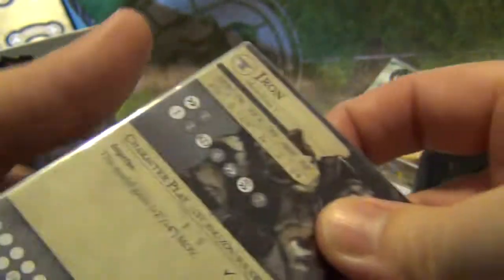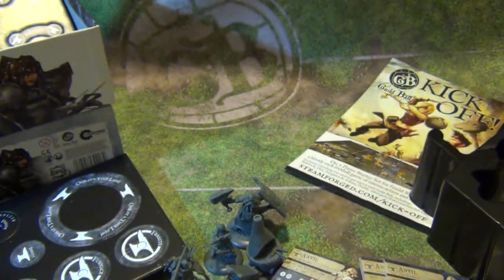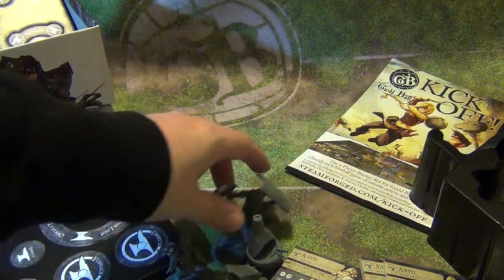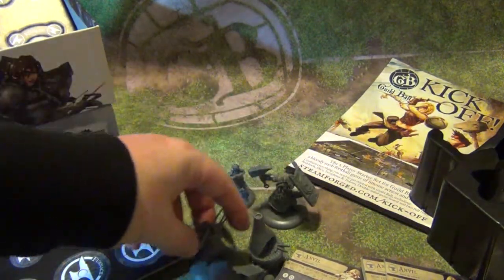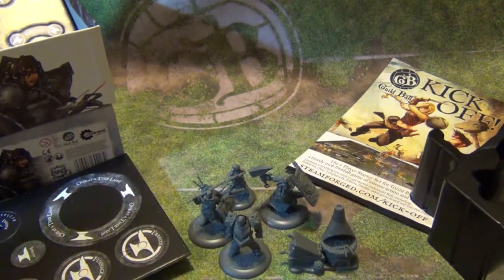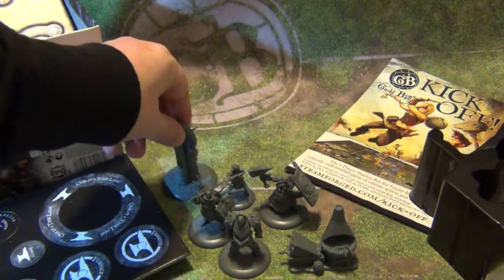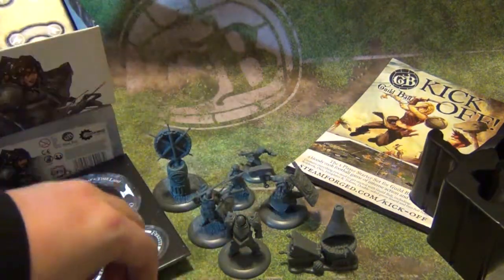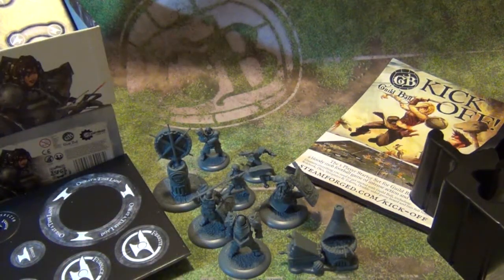So there you go — that's pretty much the box set for the new Guild Ball team, Blacksmiths. Check it out. It retails, from what I know, at about $50. Very similar to all their new teams that are going to be released in all plastic form — it's going to be $50. I'd say it's worth every penny. I hope you guys like this. Thanks, bye.